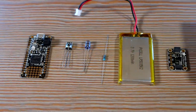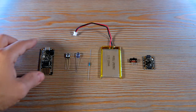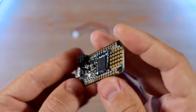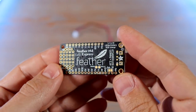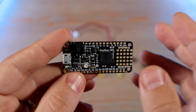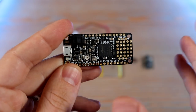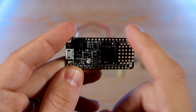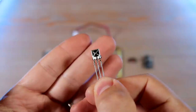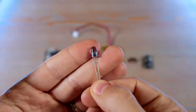Let me go over all of the individual parts — you can get these all from Adafruit's website. Check out the blog post link in the description for everything that you need. I've got a Feather M4 Express with some CircuitPython code on it that I'll go over in a minute. These boards are awesome because they're pretty powerful as far as microcontrollers go, and they have some nice features like onboard battery charging, a multicolor LED that you can control in code, and a ton of input and output pins.